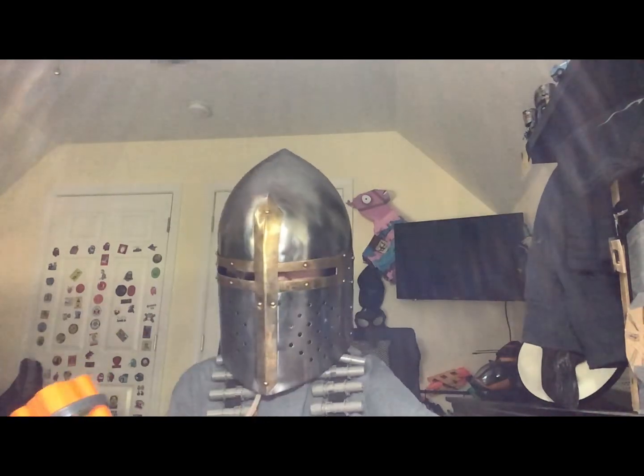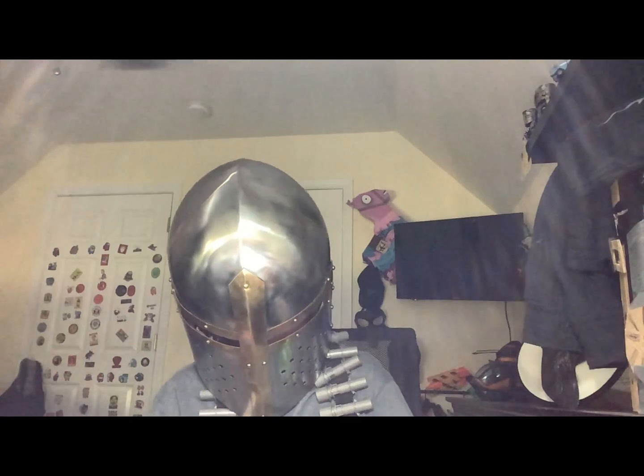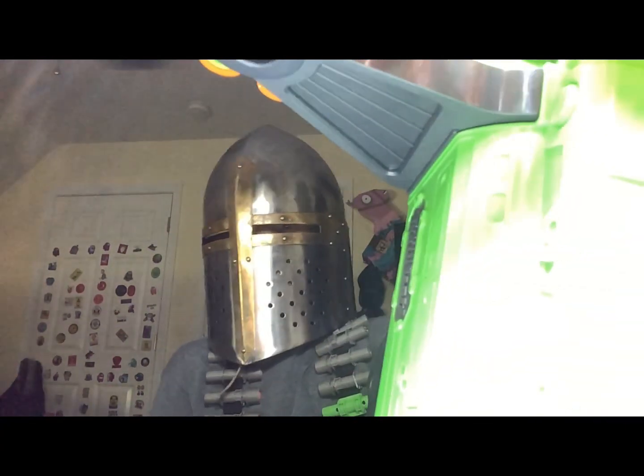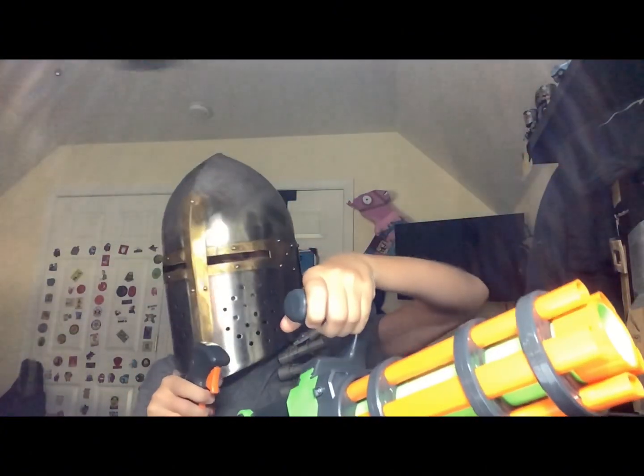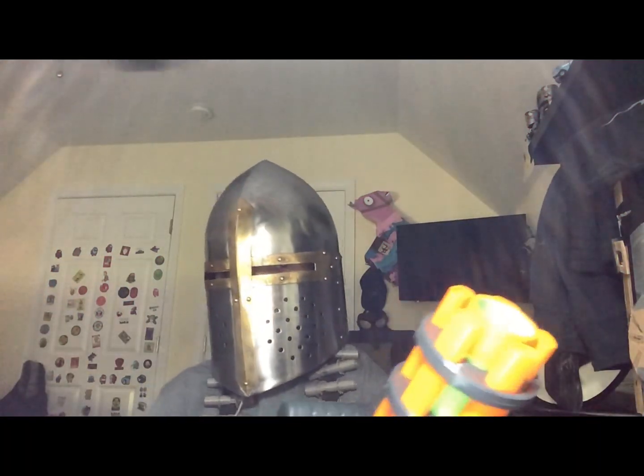Let's get into the firing test, okay? There's not really much to talk about with this gun, and the most exciting part is the firing test. So let's do this — we're just going to do one belt. One belt. And here it is.